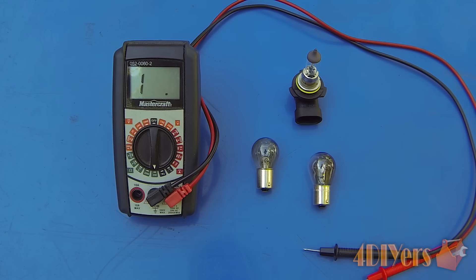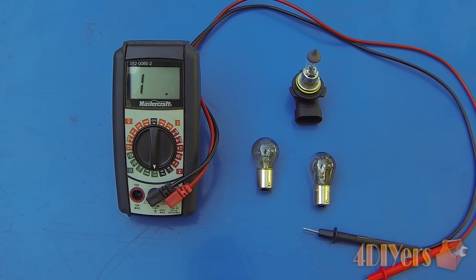Hello viewers, Ford DIYers here back on the tutorial video for everyone. In this particular video I'll be doing a demonstration on how to test your vehicle's light bulbs. This will determine if they're still good or they are faulty and burnt out and need to be replaced.